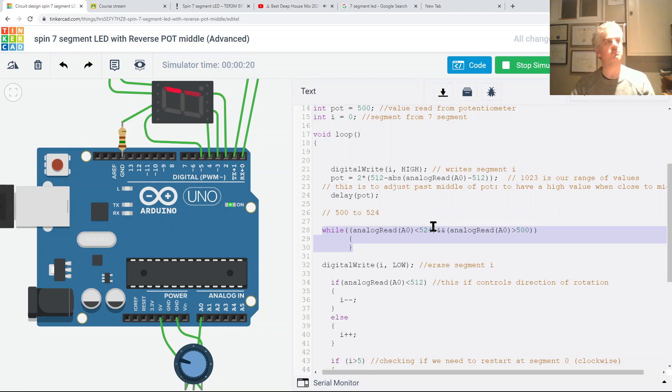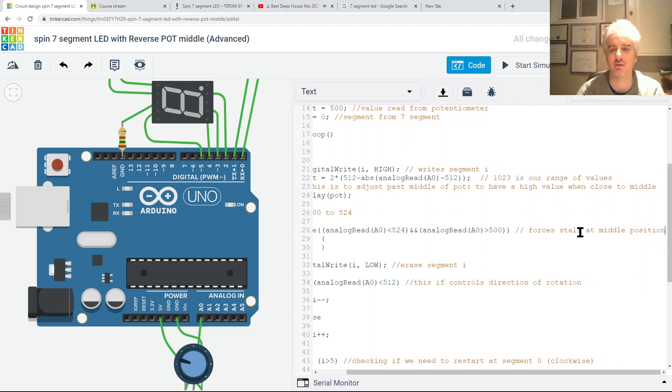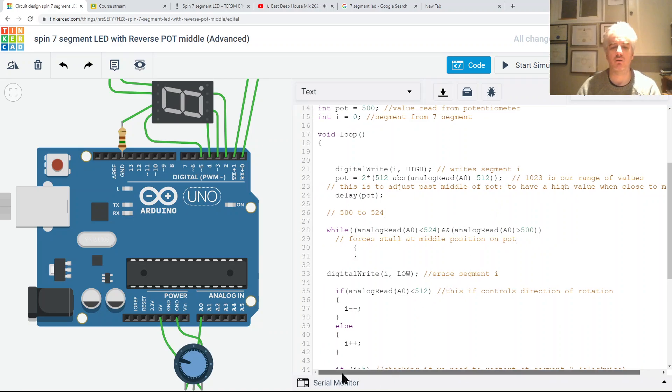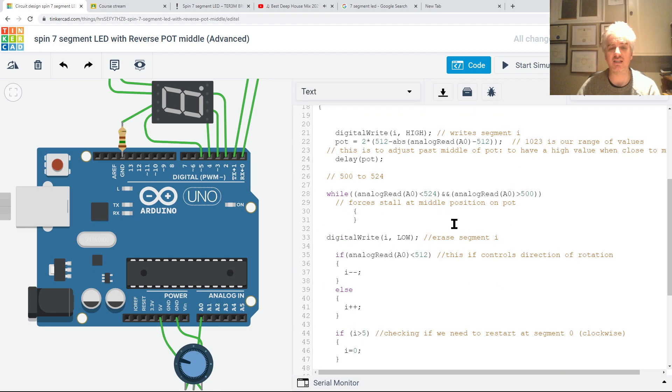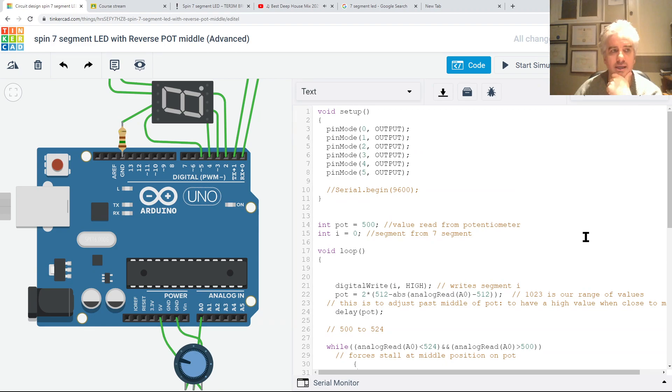I'll add a comment: 'forces stall at the middle position.' That's basically the whole code. It's not fancy, but this is where I'm trying to bring you all - to be able to apply it. It's not just about learning if, while, and that kind of stuff; I want you to be able to put all those pieces together and do something with it. Hope that helps - see you in class.